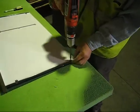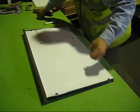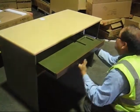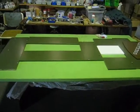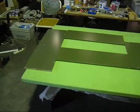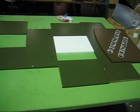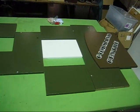Screw one there and one there, and now we're ready to put the drawer in. Next we install the keyboard drawer. Now we're going to install the upper piece of the desk. You can lay out all the pieces like so.